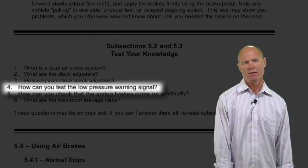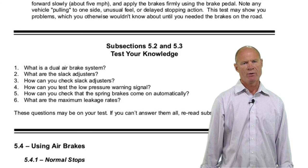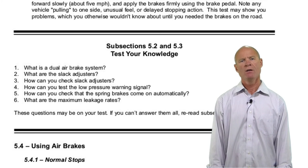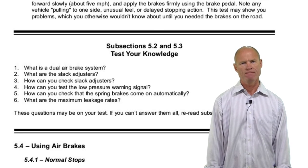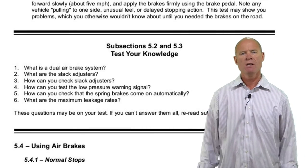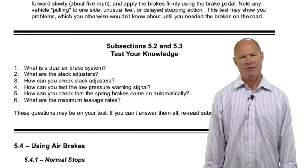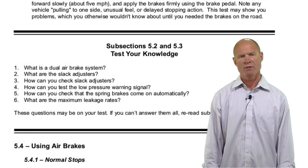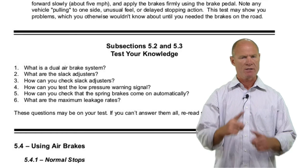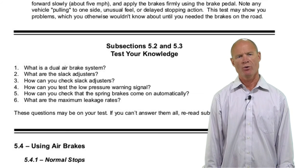How can you test the low air warning device? Fan the brakes down to above 60 pounds — the low air warning will come on. It's both visual and audible; on an older truck you might see a wigwag. How can you test that the spring brakes come on automatically? Chalk the wheels, release the spring brakes, pump the system down between 20 and 45 pounds — the trailer air supply and spring parking brake on the dash will pop out automatically. Then go out to the spring brakes and make sure the push rod and slack adjuster form an approximately 90-degree angle.